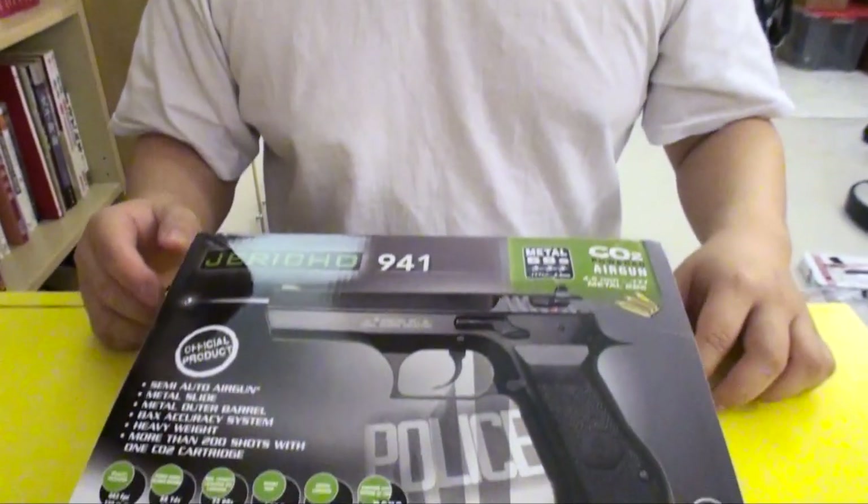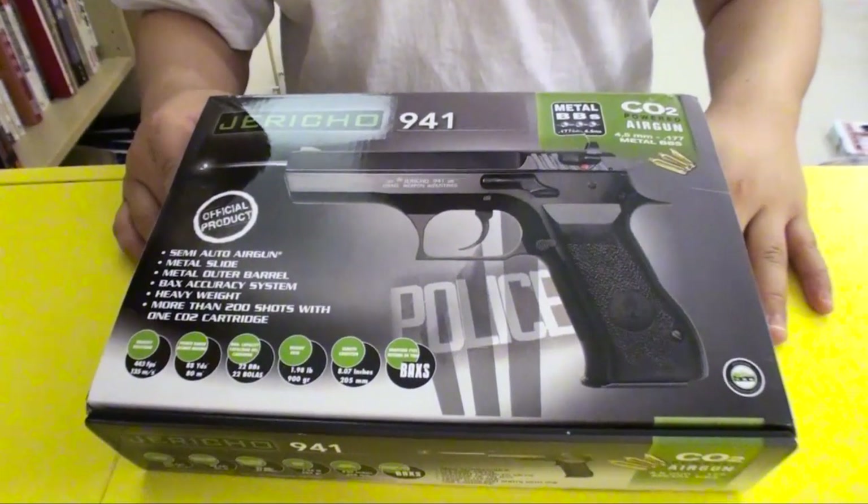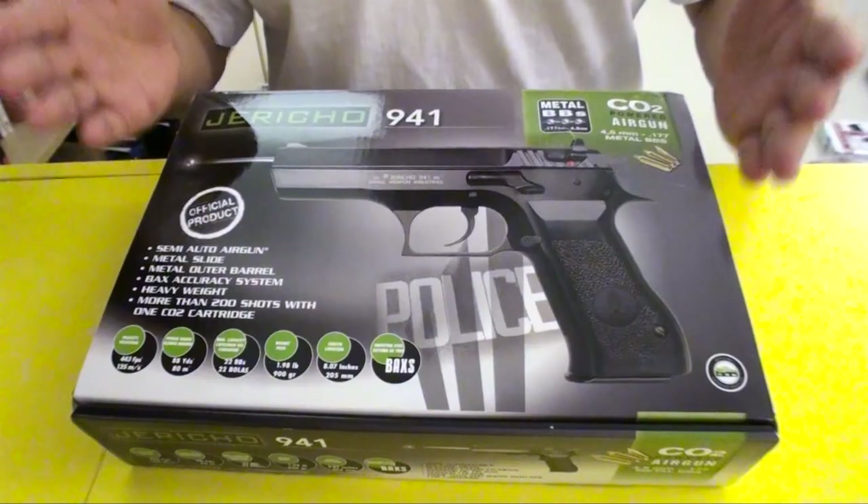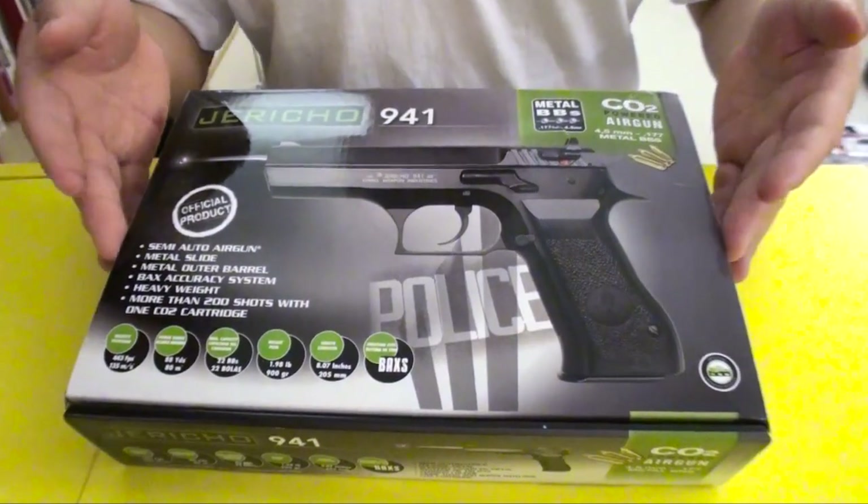Hello from chineyshow.com, this is Mokjozzi. Today I'm going to do a review on this air pistol here. This is the Georgio 941 air pistol. It's not a very new pistol, but it's a very good and powerful pistol. Let's take a look together.